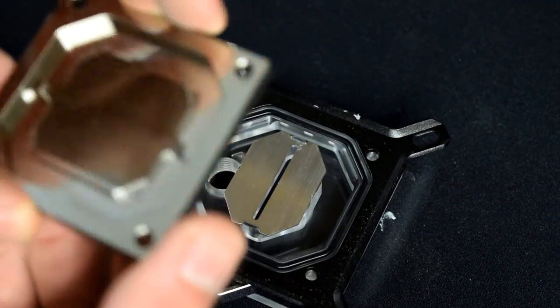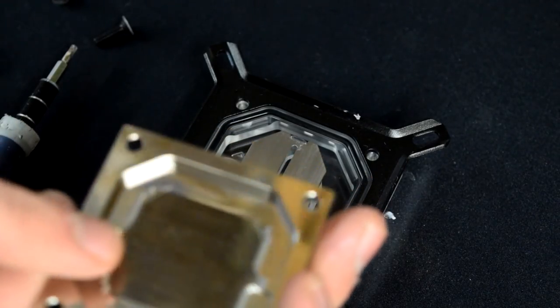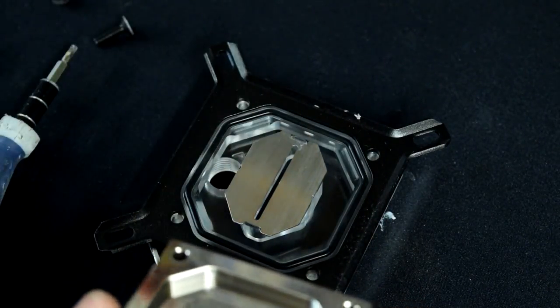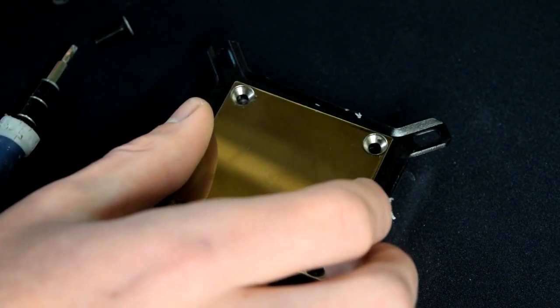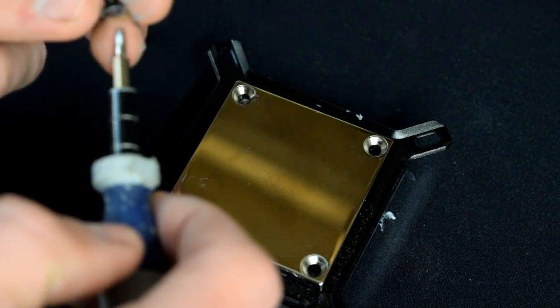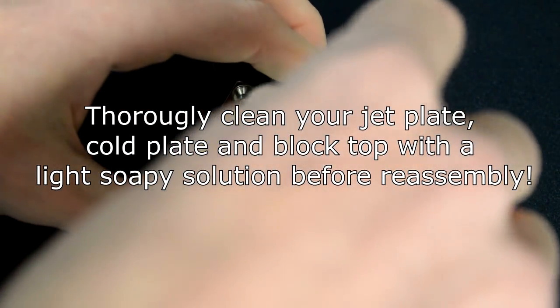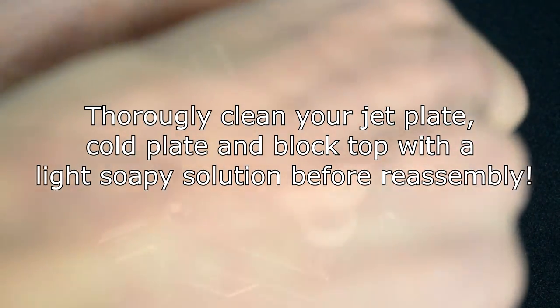When reassembling, make sure the fins in the cold plate are going perpendicular to the slot on the jet plate, then simply screw it all back together. Tighten the screws the same way you would the block — evenly tightening each corner before getting them all completely tight.